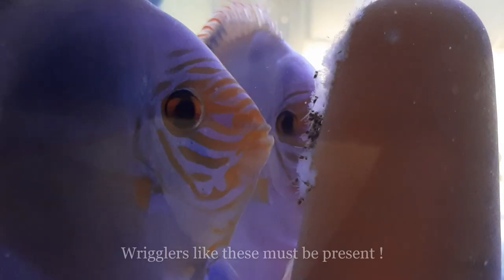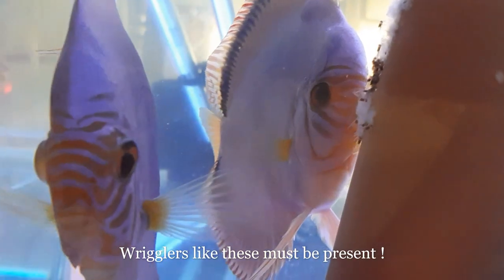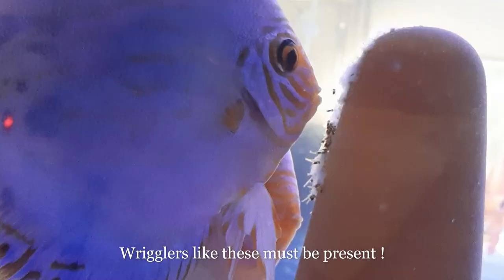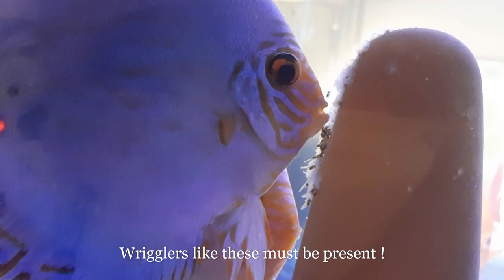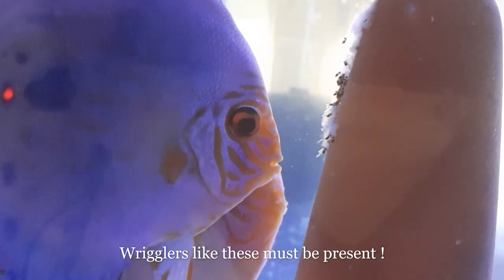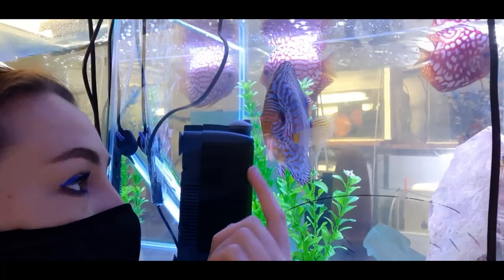Whenever you buy a confirmed breeding pair, pick your sources carefully, quarantine them, and make sure they are fertile. When you buy a breeding pair, ask for pictures of wrigglers or any proof of fertility. Hobbyists are easily fooled and may be sold two females, or a breeding pair where eggs are eaten constantly, or where the male simply isn't interested in fertilizing.